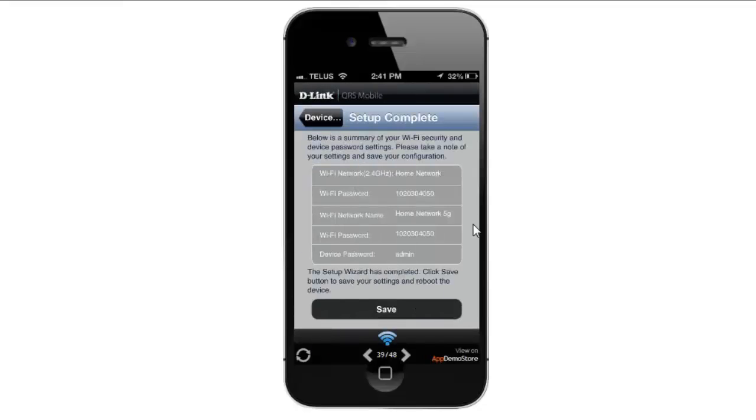From here it's going to give you a summary of all your wireless settings. From there, you just want to click on the Save button, and your router will reboot to apply your settings.